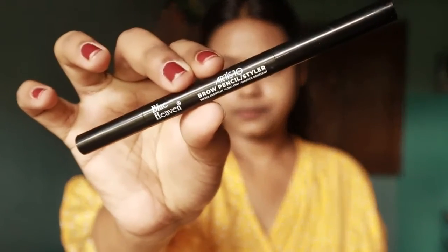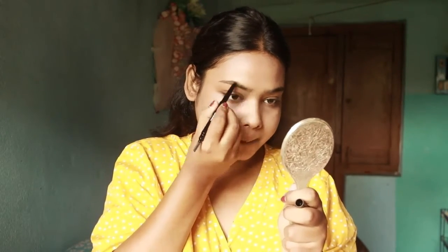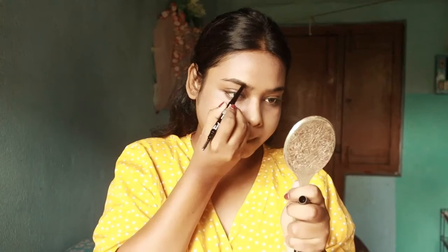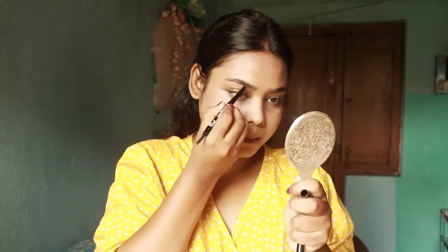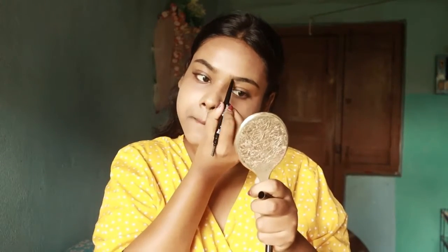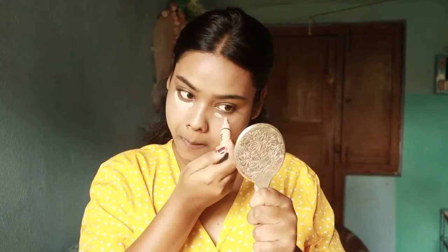After this I have taken Blue Heaven's eyebrow pencil. This is a very good eyebrow pencil — it is a very ashy color and very budget friendly. You can easily get it in any cosmetic store or online.